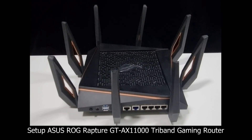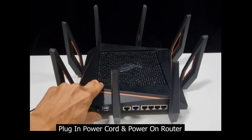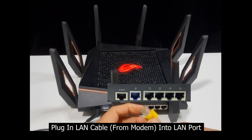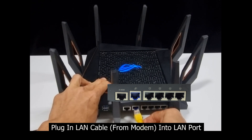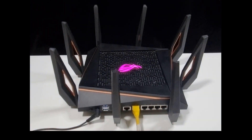In this tutorial we're going to show you how to set up the ASUS ROG Rapture GT-AX11000 tri-band gaming router. First and foremost, let's plug in the power cord into the power port of the router and power it on. At the same time, we're going to plug in the LAN cable from our modem to the LAN port.